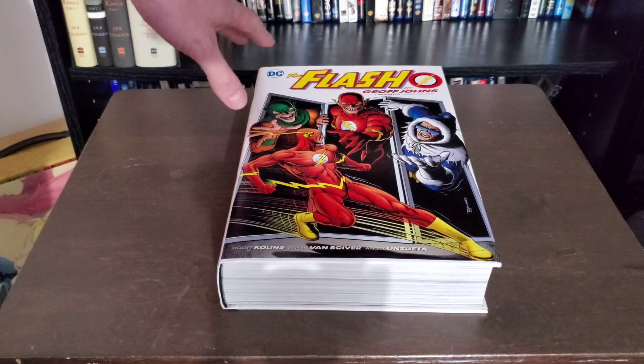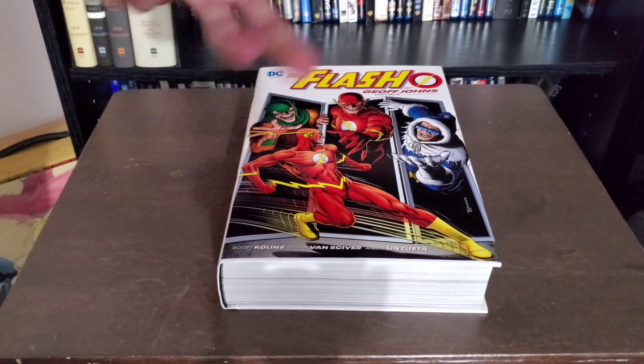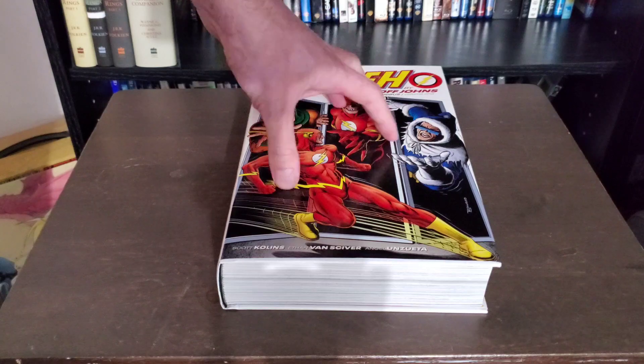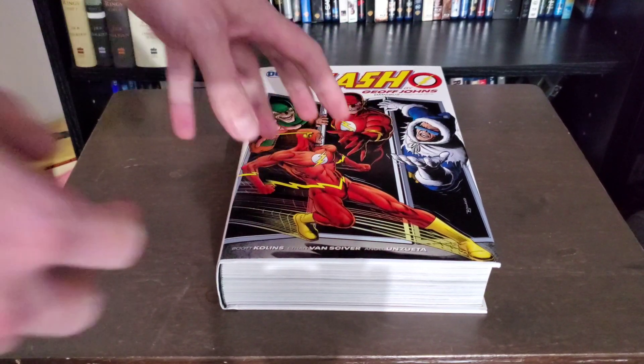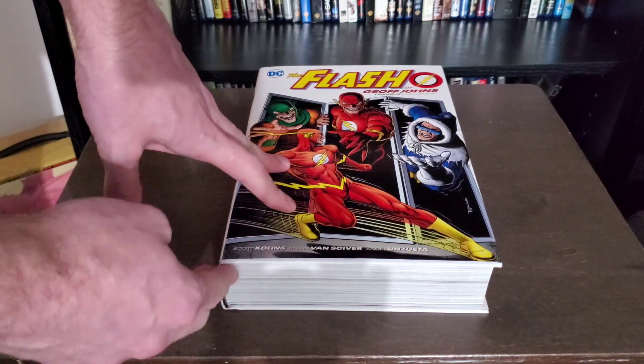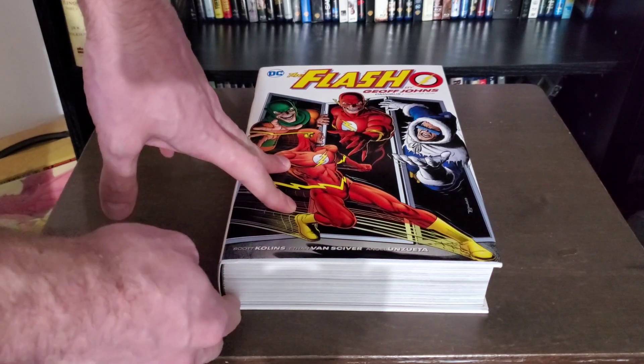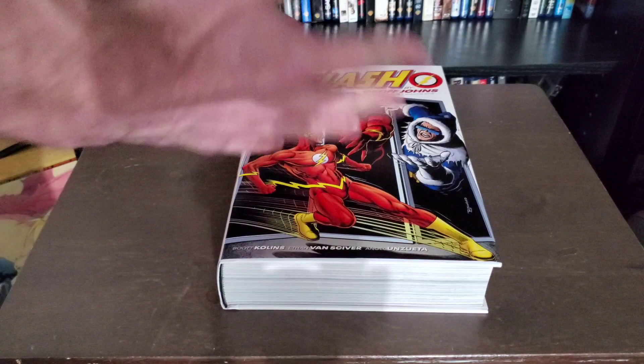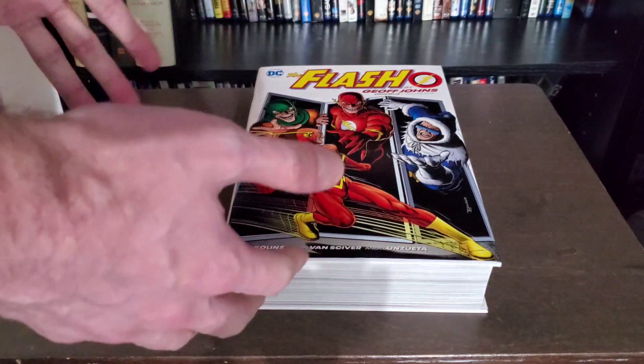Generally I end up seeing these with DC, more modern books. Once in a while Marvel does this as well, but I never feel that I have to stretch it up as much as I would a very tightly bound DC book. What happens usually is that there's too much glue, which weighs it down and kind of makes it want to close shut.